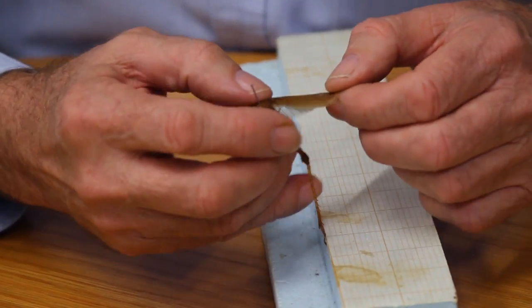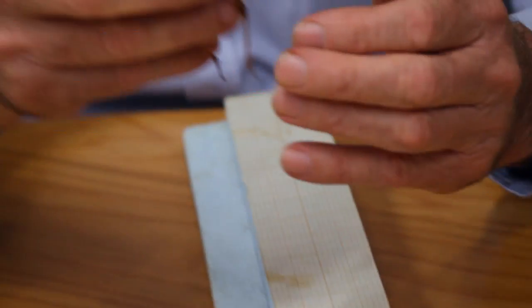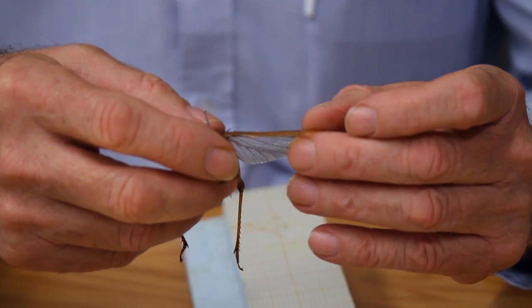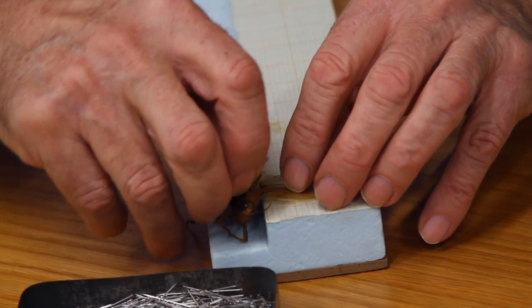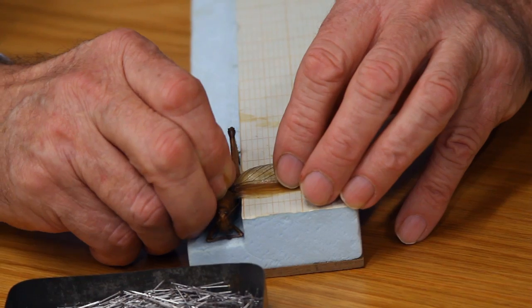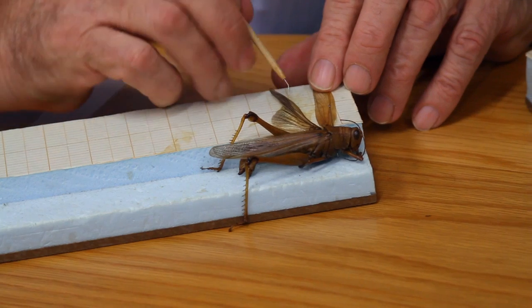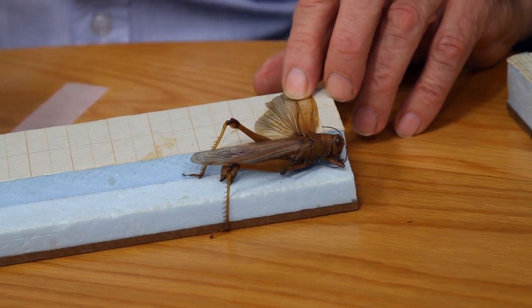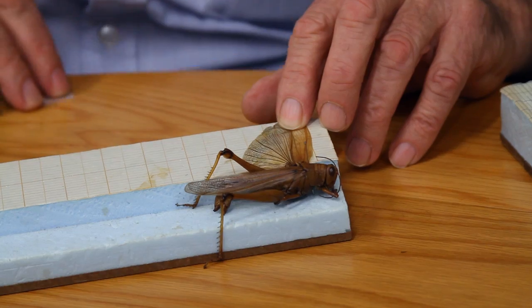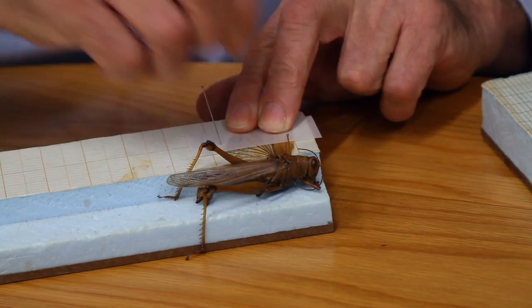I usually pull the wings out first because this board is very different to most boards — it has a groove down the centre. We only want to pin one side of the grasshopper's wings. We place the wings near enough to where they're going to go and then push the pin in. We then get a piece of tracing paper and pull the wings around so they're approximately 90 degrees to the body, making sure the wing is properly spread so we can see the venation — that's important also for identification. Secure the wings.